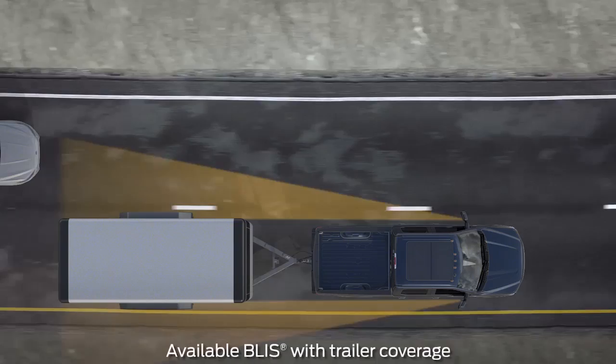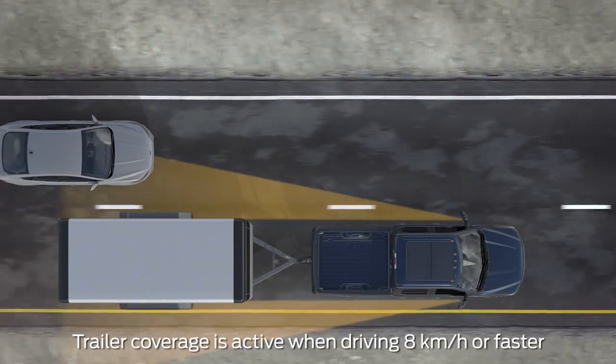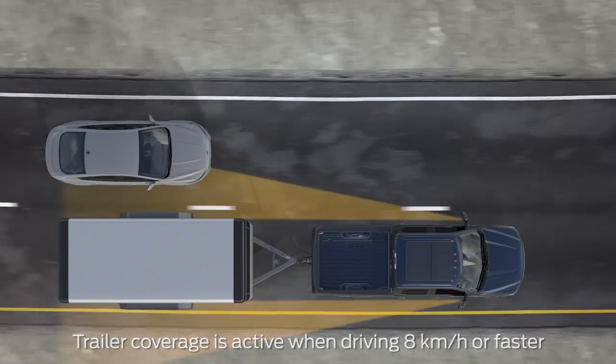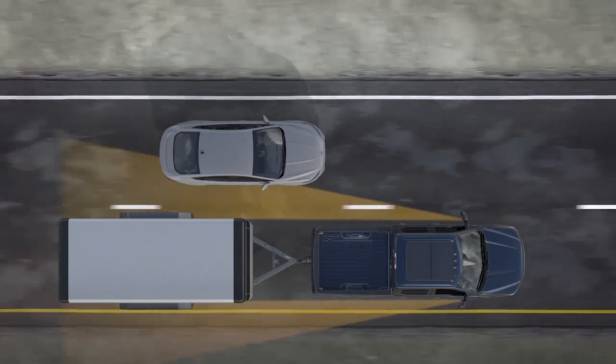When a trailer is properly connected and driving over 5 miles per hour, BLIS with trailer coverage uses sensors in the vehicle's tail lamps to extend the detection area rearward from the vehicle's side mirrors to the end of the trailer.